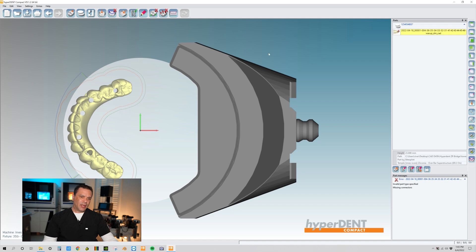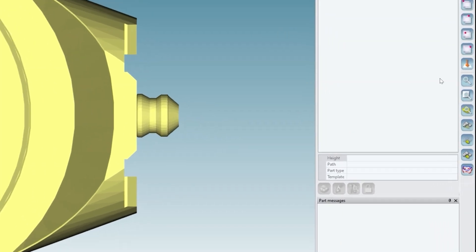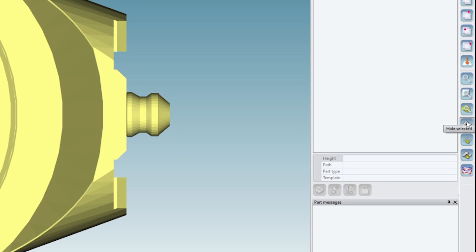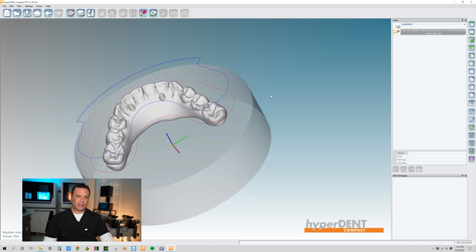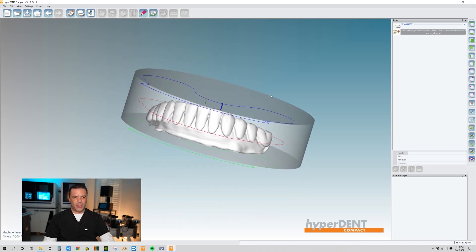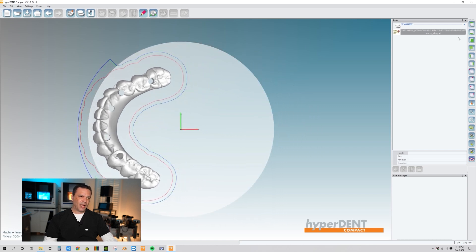If you want an easy way to remove the fixture so you can have a better view of the part, highlight the fixture. Once it's highlighted yellow, come back over here to the right of your screen — this icon says Hide Selected Part. Click on that and it removes the disc from view. It's a great way to get different views of your project without the fixture getting in the way.